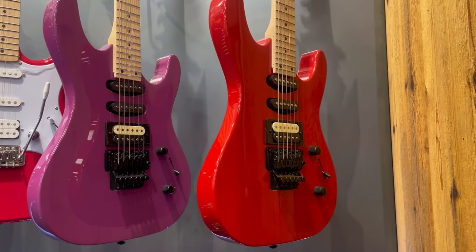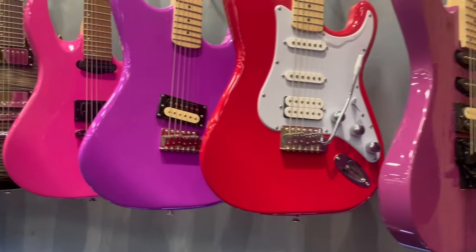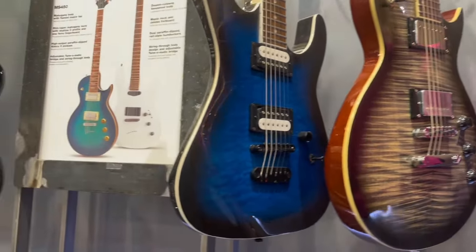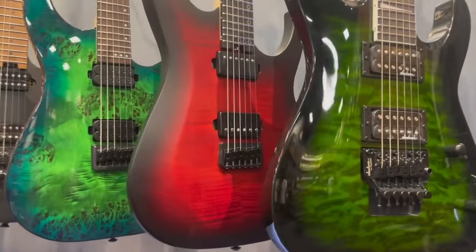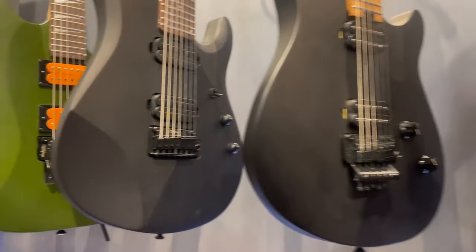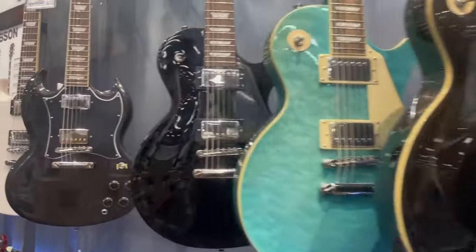Second row guys, there it is. Kramer Strikers — solid in another store, what a hot pickup that is. Another one right next to it, some more Kramers. Pink Mitchell, another Sunburst Black Mitchell and a Dean right next to it. Let's go down the row — Jackson. Matte red Schecter, and look at that green one — played that one before, beautiful. And a Jackson. Ooh, look at that Ibanez. Looks like a bunch more Epiphones guys.